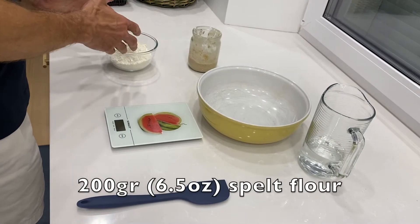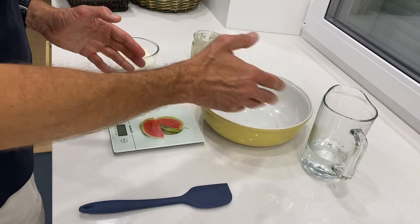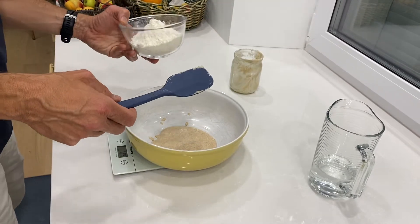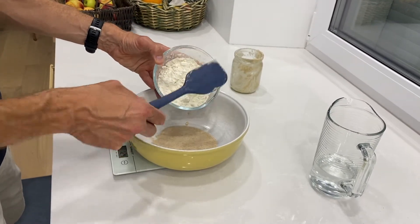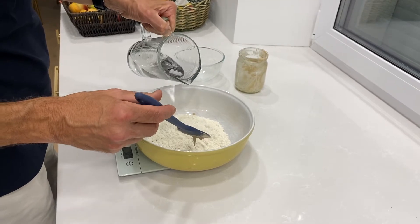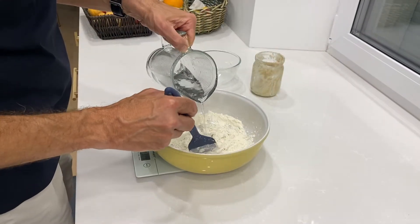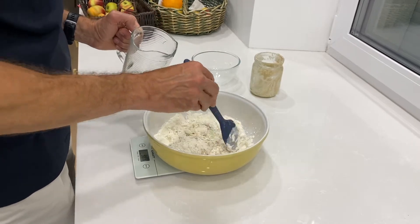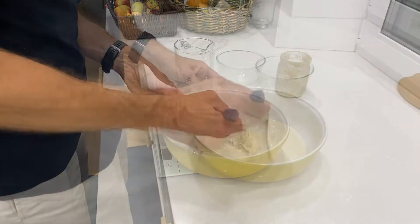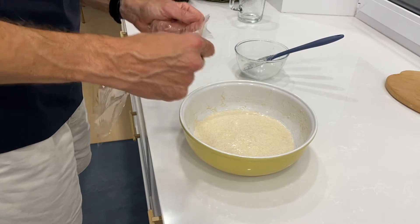We mix 200 grams of flour, 150 grams of sourdough starter, and approximately 150 grams of water. We add water just a little bit at a time and mix as we go. The trick is to avoid putting in too much water. The mix should reach a nice, consistent texture — this is the consistency we should aim to achieve.